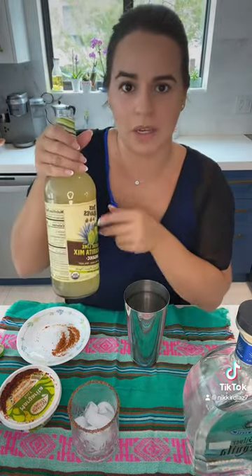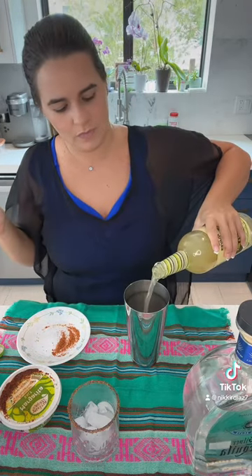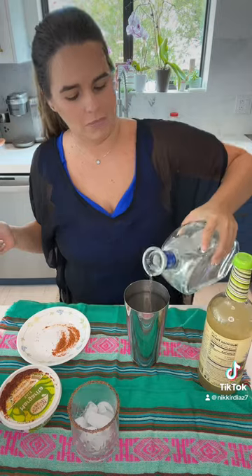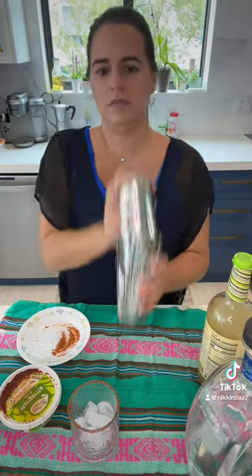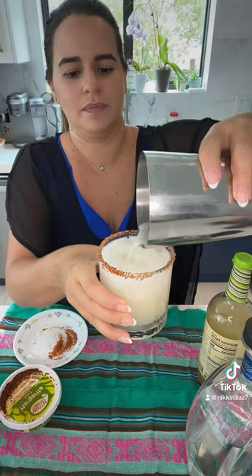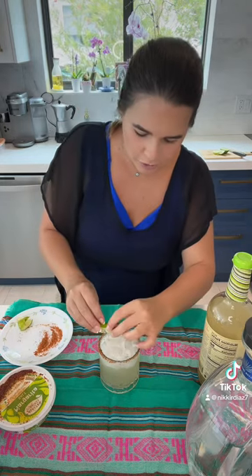It's four ounces of mix and two ounces of tequila — I'm just gonna eyeball it. Then you go ahead and serve it in your glass. This is optional, but I'm gonna squeeze a little bit of fresh lime and garnish the rim with a little lime wedge.